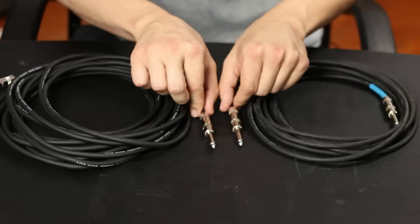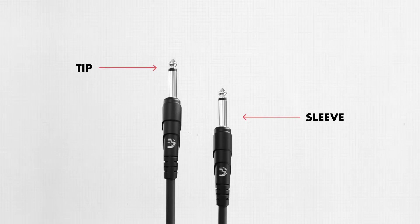Both of these cables have a quarter-inch TS connector, meaning the connectors are a quarter-inch in diameter and have a tip and a sleeve. But beyond the connector, within the cable itself, you can see these two cables are very different.